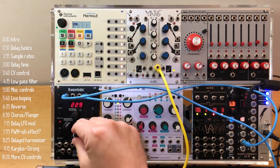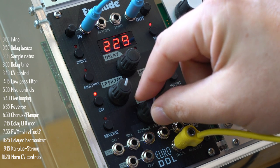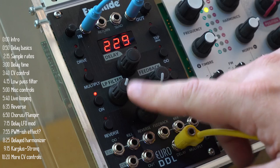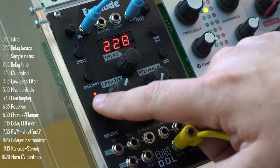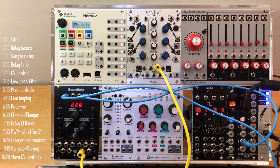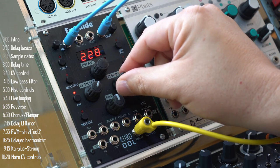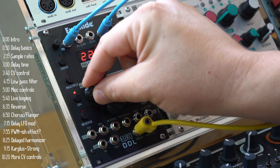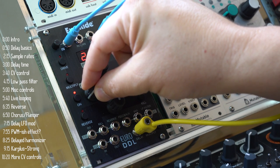The mix knob controls whether you hear just the dry source sound, a mix of the delay and source, or a completely wet sound. The final control knob is the low-pass filter cutoff frequency. This filter processes just the feedback loop and is off by default, meaning your delays are exact copies of the original sound subject to the sample rate. However, if we turn it on and increase the feedback, every subsequent loop will be more and more muted — just the low frequencies will pass.